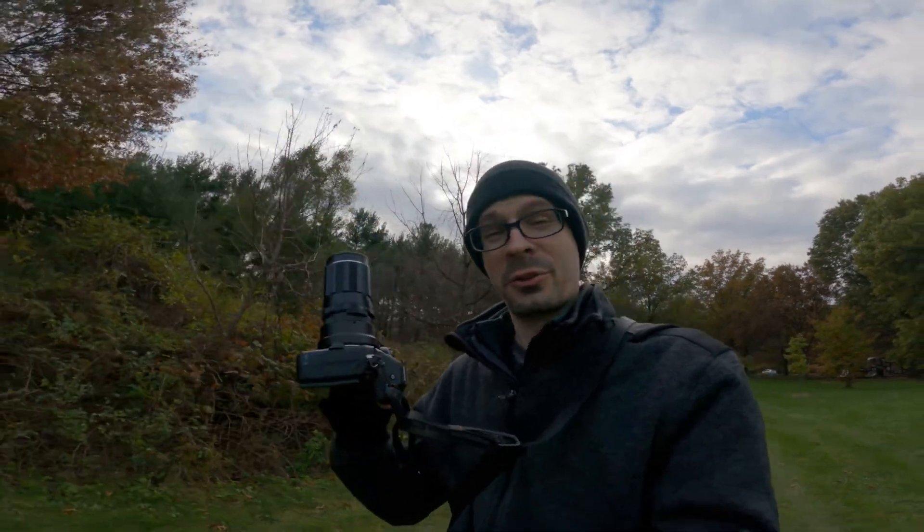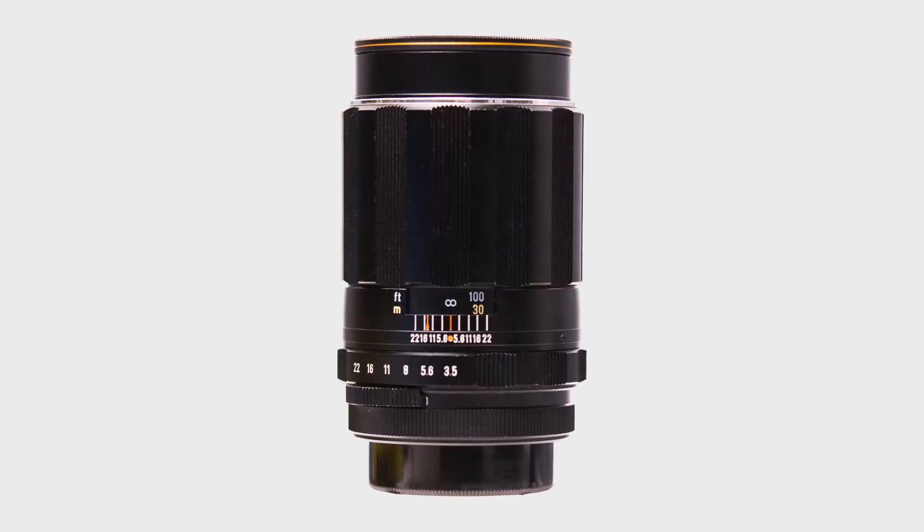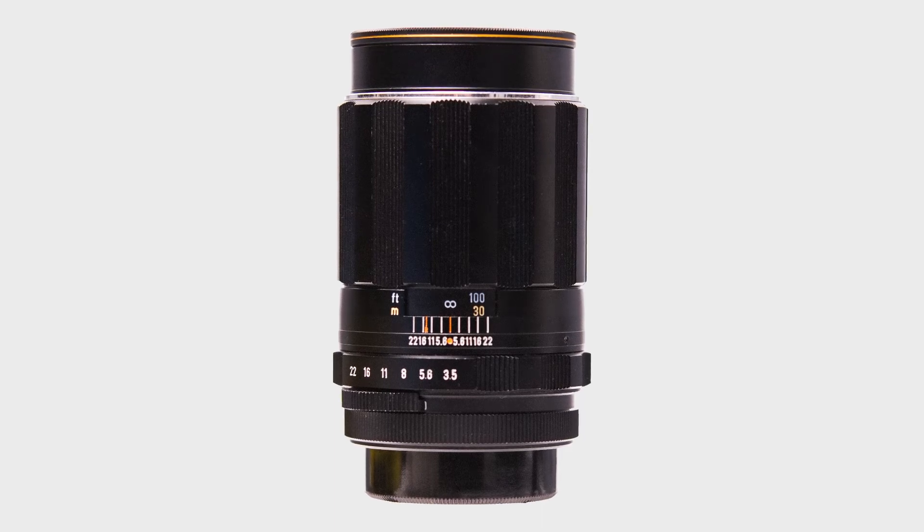I'm here today with the Asahi Super-Takumar 135mm f3.5 M42 mount adapted to the Nikon Z5.